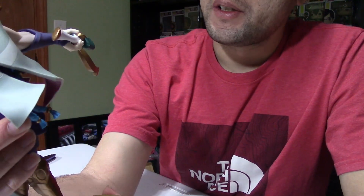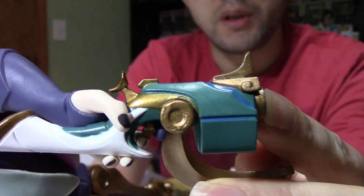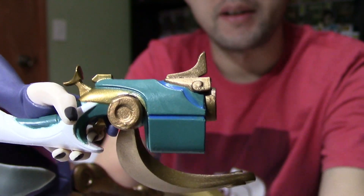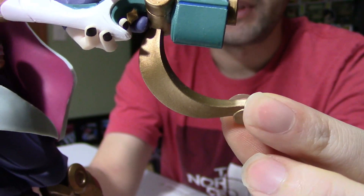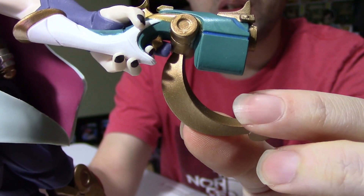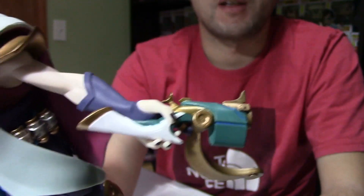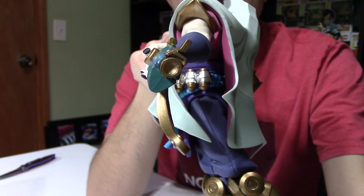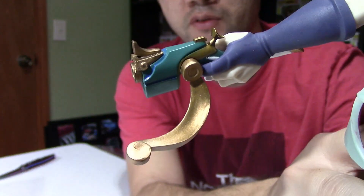The gun is painted in a teal and blue, with the rest highlighted in gold metallic paint. The gun piece looks like something that could easily break, but it's actually pretty durable. Just be careful when holding or displaying this figure. Here is the front view of the gun, and then from the back side as well if you need to see different angles.